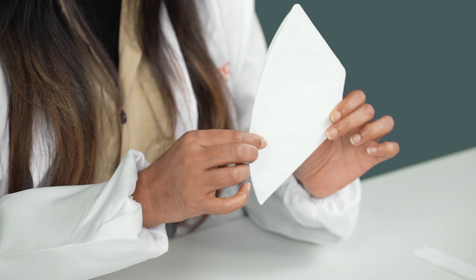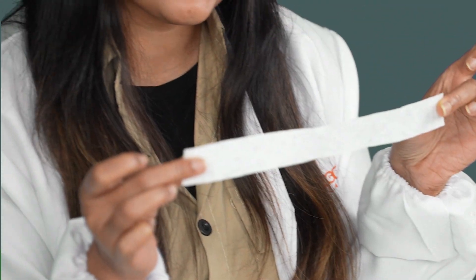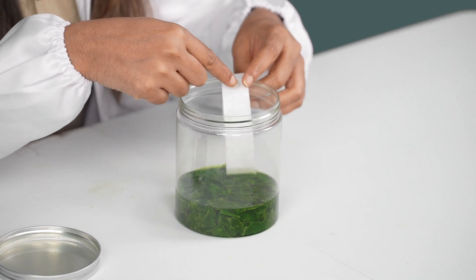So you can now just put your jar to the side, because for the next step all we need is our coffee filter, scissors, and our grown-up to help supervise us while we're cutting. You're going to take your coffee filter and cut a long rectangular strip from it. Just make sure your strip ends up looking something like this. Then bring back your jar, grab your filter strip, and put the strip into the liquid — part of it inside and part of it outside, with just the tip touching the liquid.